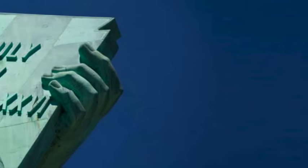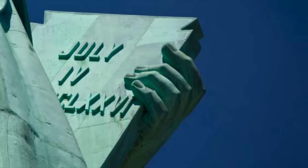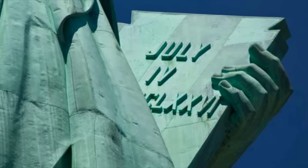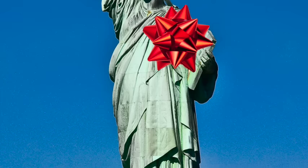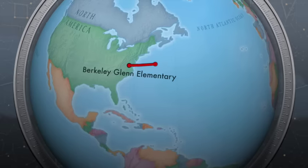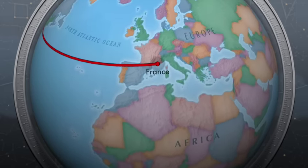In the statue's left hand is a tablet, and on it it says July 4th, 1776. This is America's Independence Day, where it finally became free. Would you believe that the Statue of Liberty was actually a present? A country called France, which is very far away across the ocean, gave it to us as a present for our independence.